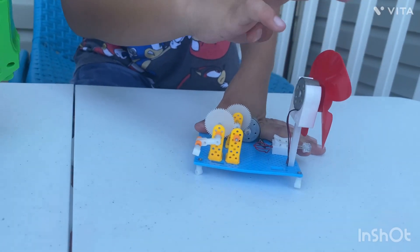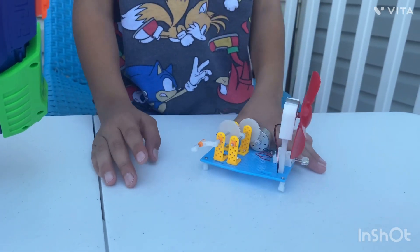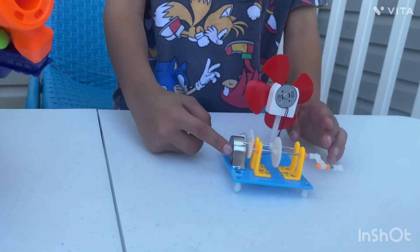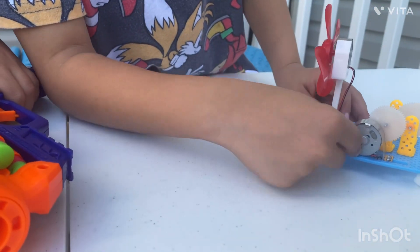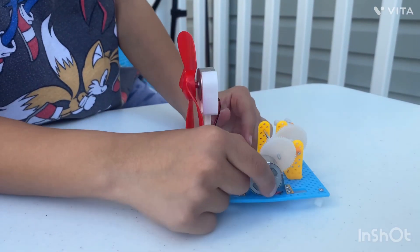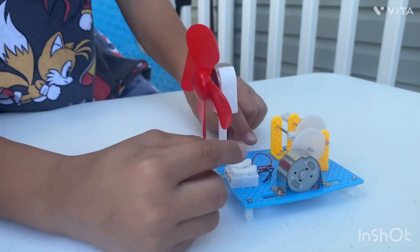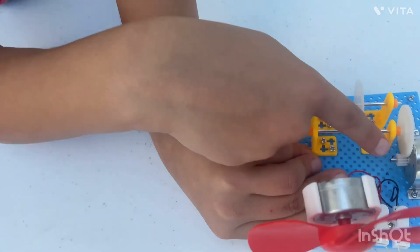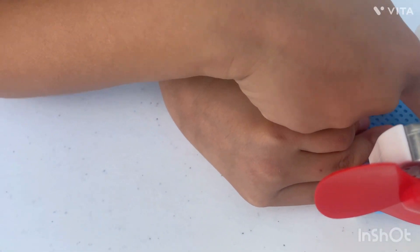This motor helps the blades to spin. And we put it in more deeper. The motor is so it could hold this, so it could be connected. When it's like this, connected.